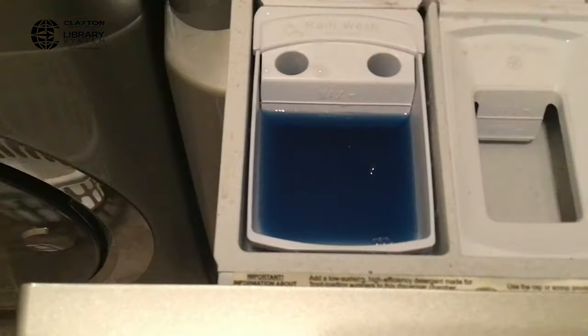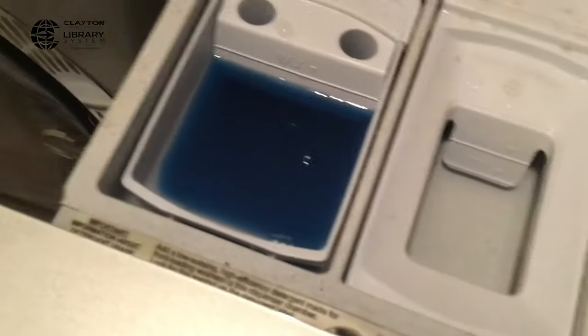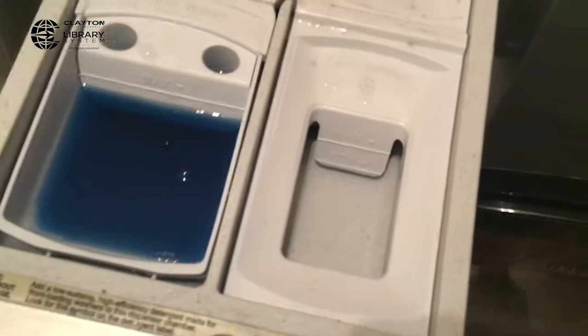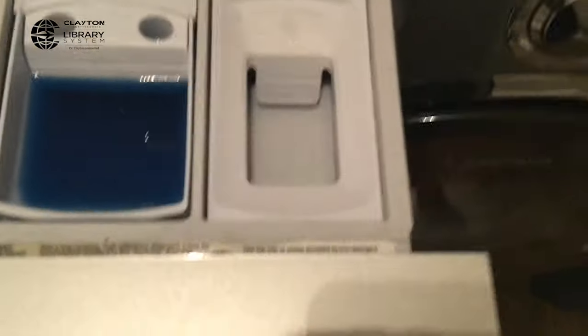It's about halfway in between. For my fabric softener, I use distilled white wine vinegar — it disinfects, deodorizes, and helps soften and reduce static. I fill that to the max.